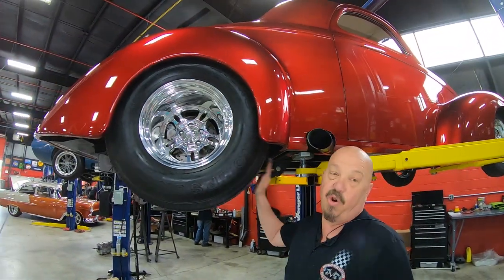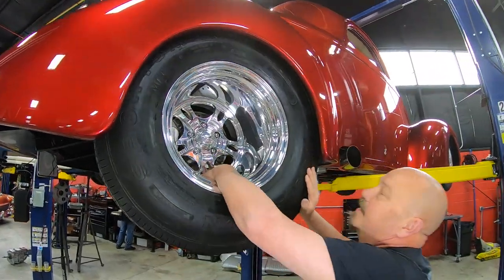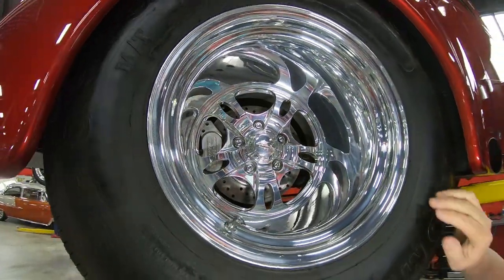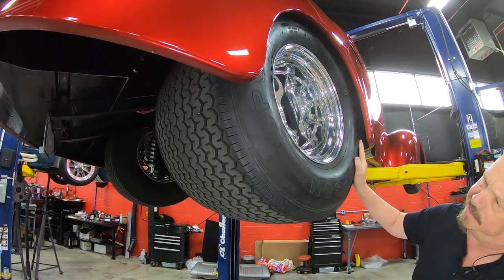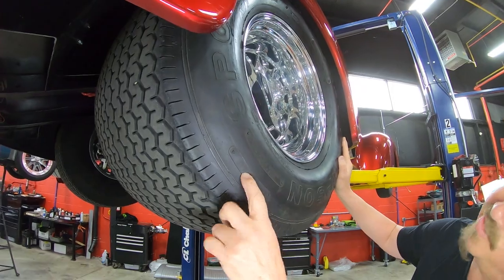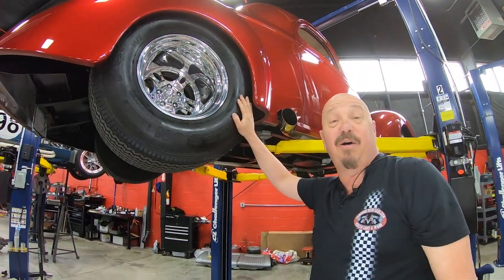And then out back here — this is where the horsepower is planted to the road. Look how deep them babies are — it's about a foot deep there. Of course these are Sticky Mickeys, and the size on these beasts is 31 by 18.5 by 15s. We're going to lower it down and see what the horsepower is made with.